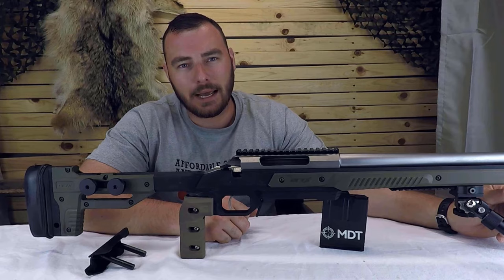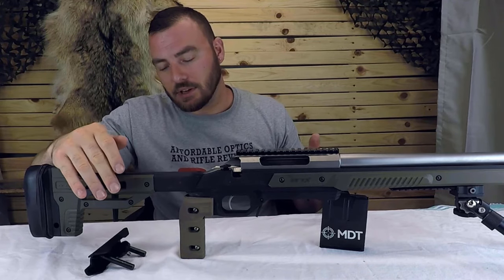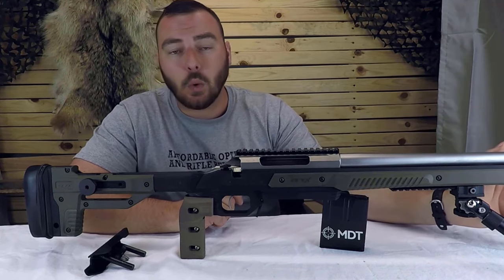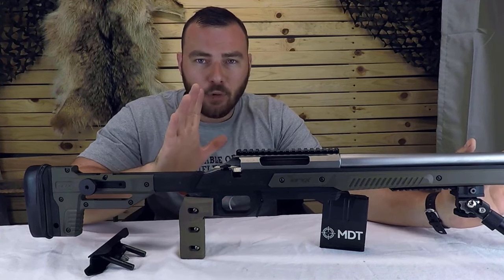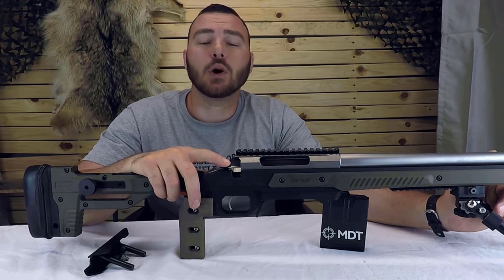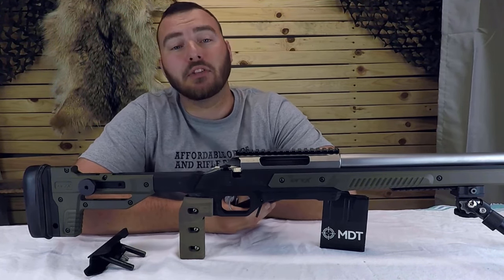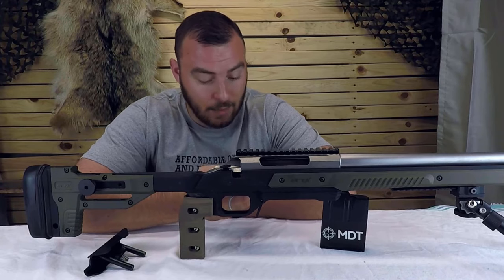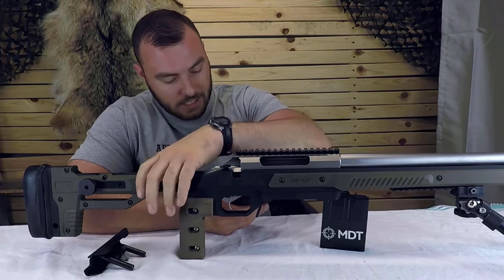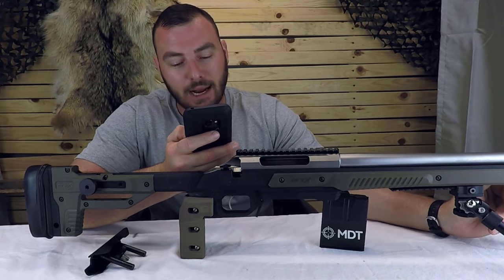Is this an excellent buy? Definitely, without a doubt. There are some things I would have liked: the quick-adjust knobs on the stock would have been nice, and M-lock rails on the sides would have been nice. But for the money, there's nothing more you could ask for.